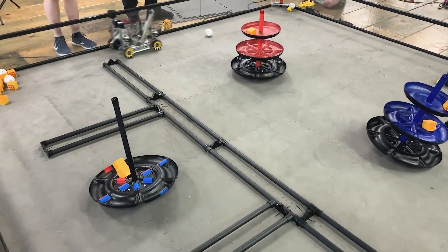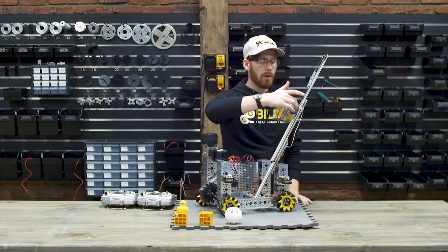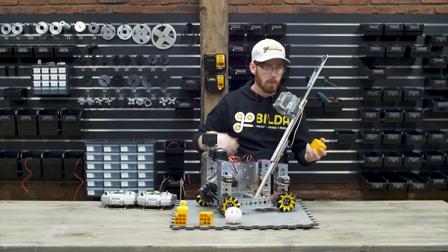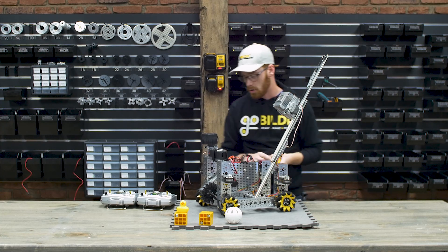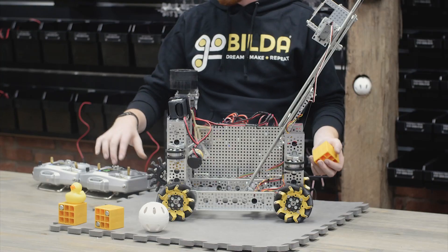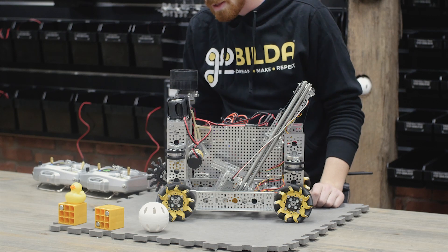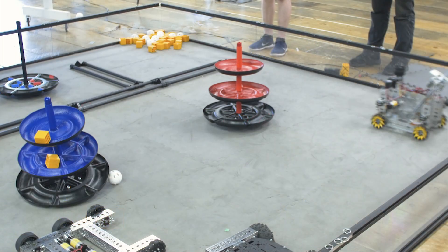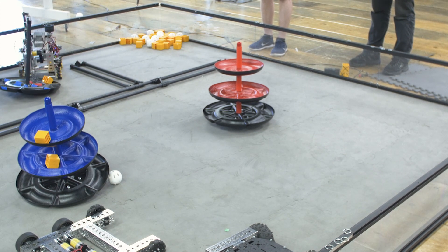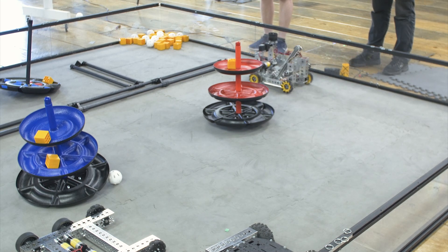That extends our bucket up at an angle — it's mounted on clamping mounts to allow us to adjust that angle — and gives us the ability to dump at any of the three levels of the alliance-specific goal. When we're ready to dump, we employ a goBUILDA speed servo to rotate the bucket, which is affixed with a servo block, and it dumps the block or ball into whichever section of the goal we want. We then reset the bucket and return it to prepare for the next element. It's not the most precise or fastest mechanism, but it works pretty well.